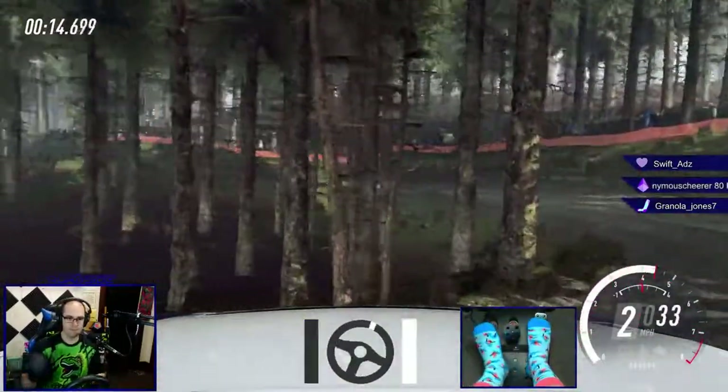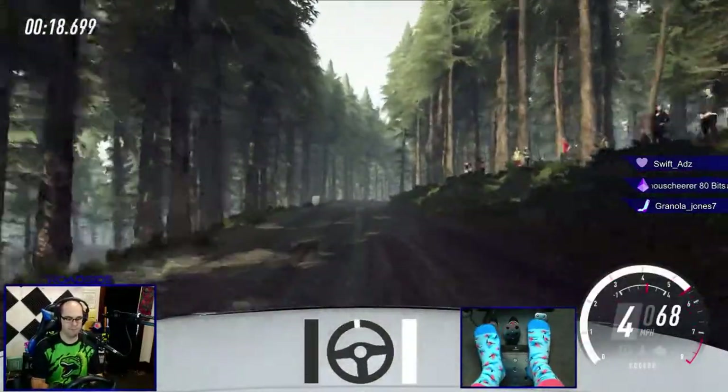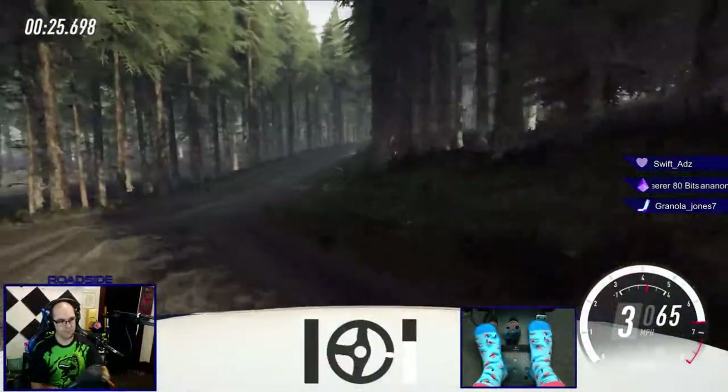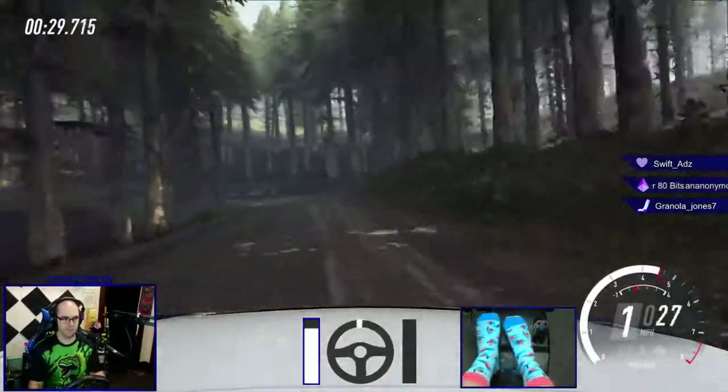Opens of a crest, 40. Five right of a jump, 40. Four right, very long, tightens three of a dip. Opens, six long of a crest, into one left.